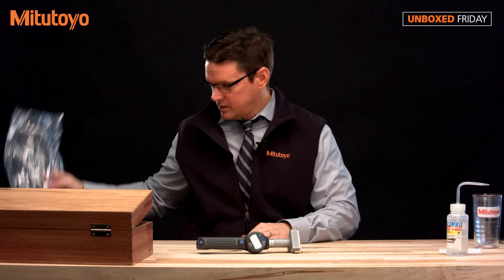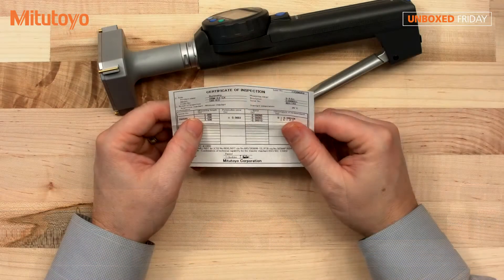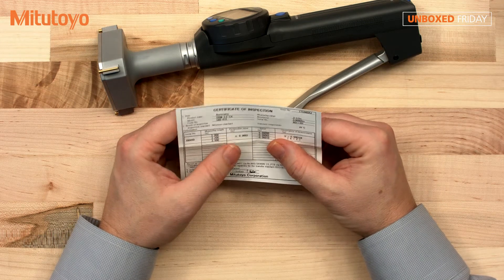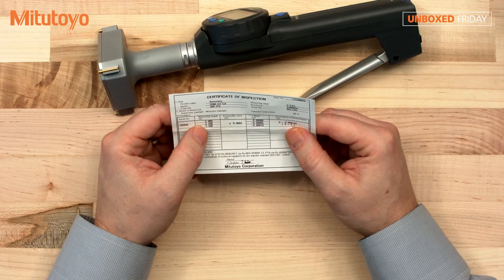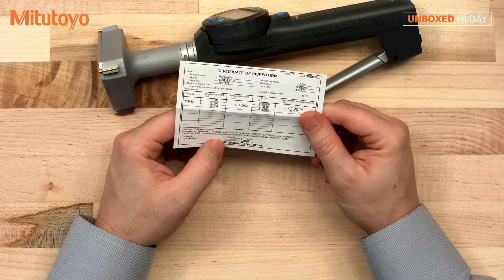Let's take a look at the certificate of inspection. Looks like they gave us three measuring lengths, as well as the permissible error and the observed error, and the uncertainty of measurement. The lengths that they did testing at is at 3 inches, 3.2, and 3.5. And this was done by Mr. Hiyoshino in Japan.